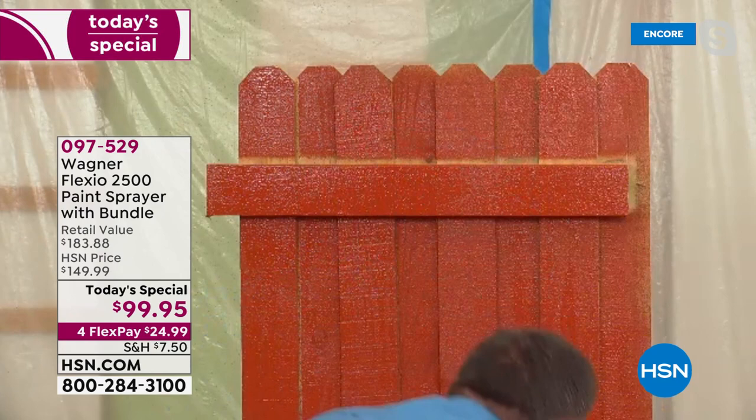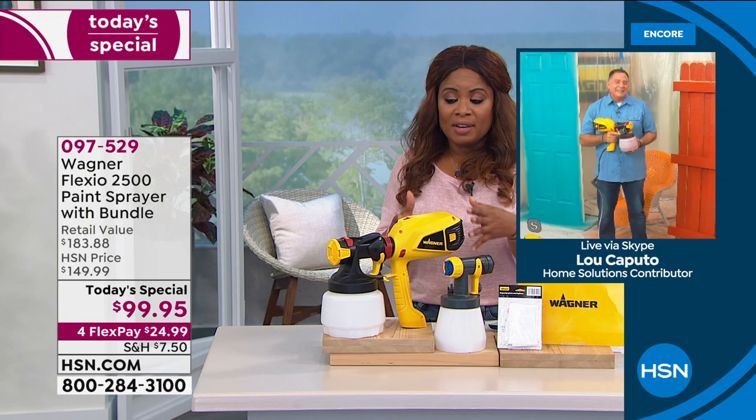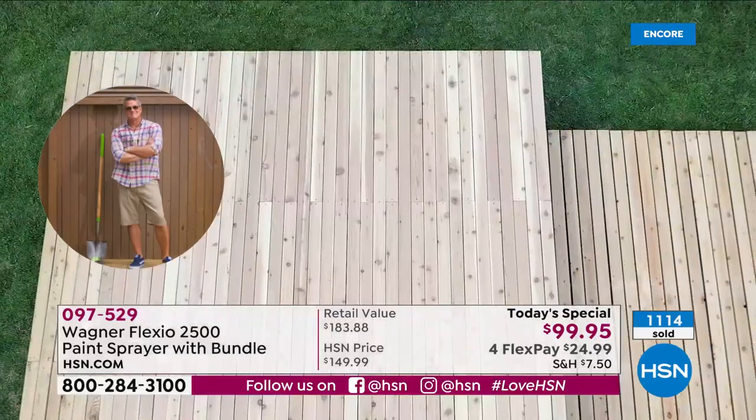Imagine doing a whole yard like that on a hot summer day — you're going to want this. The quality is incredible, and Wagner is number one worldwide. If you've never invested in this, I have to tell you, this is really incredible. I ran into Colleen a little bit earlier and I was telling her how excited I was about this because I got a chance to practice a little before the show. There is no learning curve — it took me two minutes from start to finish.